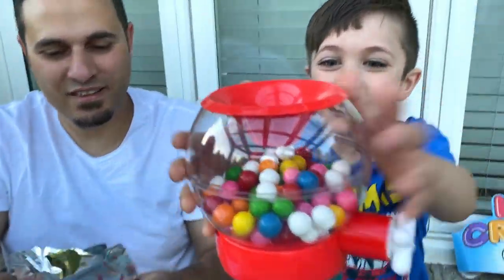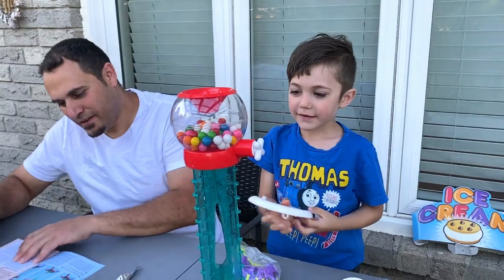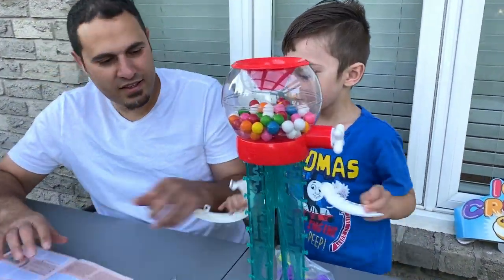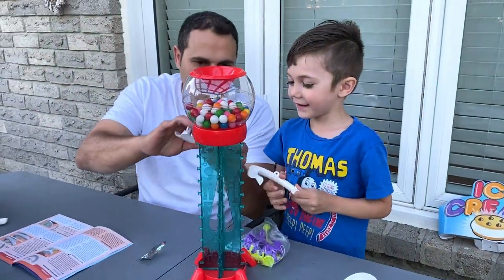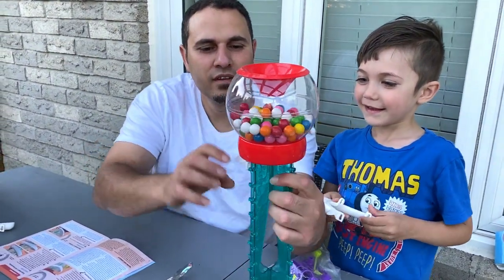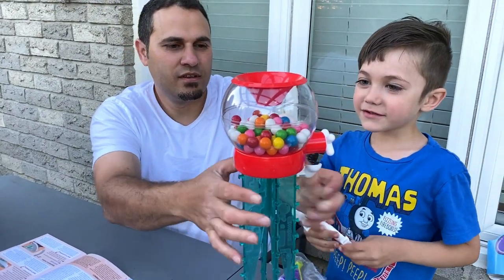One more. And then we can put this one. Slide, right? Yeah. So they can both come slide. Yay. One here. One here. One here.